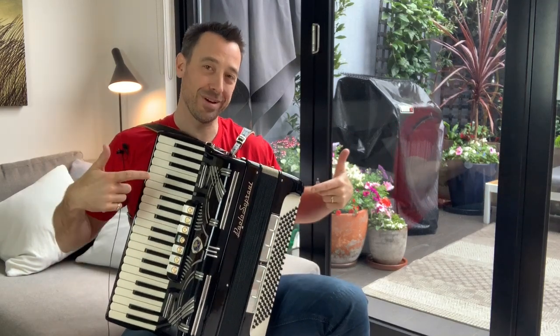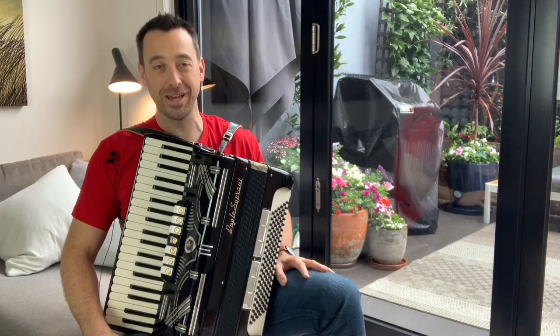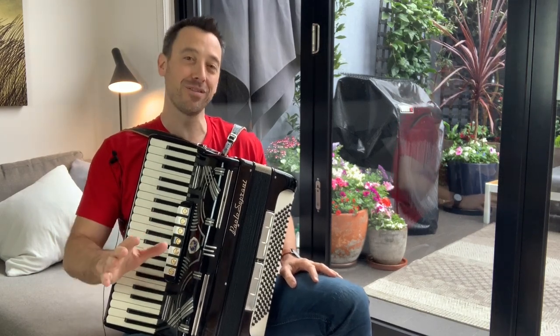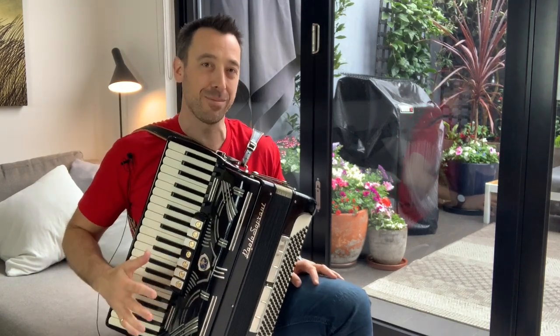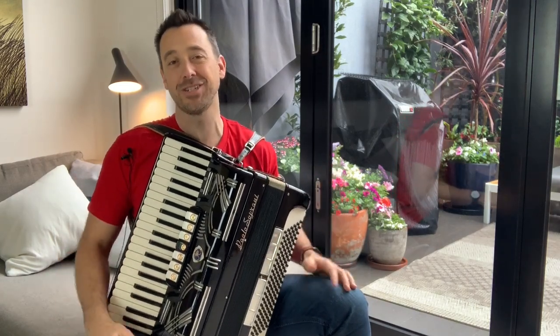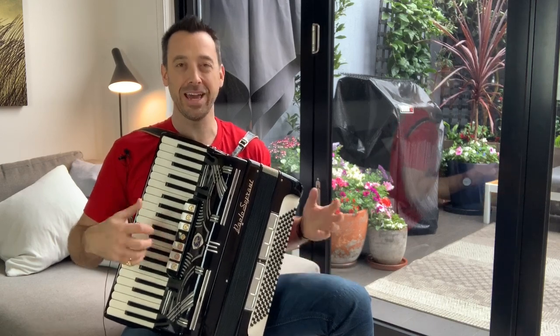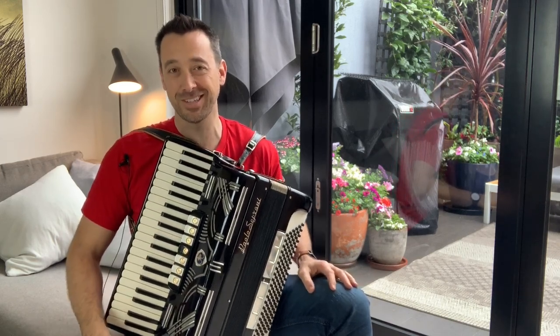Hi everyone. In today's video, I want to talk to you about this — yes, it's a piano accordion, and not something you normally see me playing. I want to give you a quick overview of just some of the main parts of it and how to make sound, because I think as piano teachers, pianists, and musicians, we should all know a little bit about how to play and how these kinds of instruments work. So let's get started.